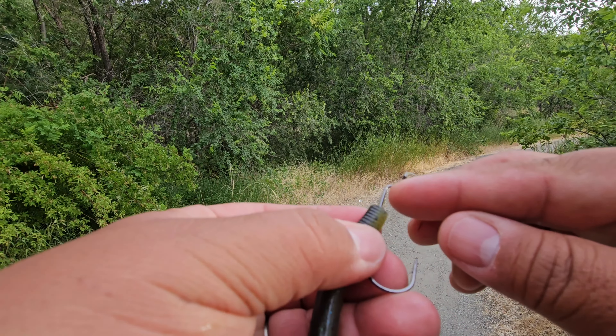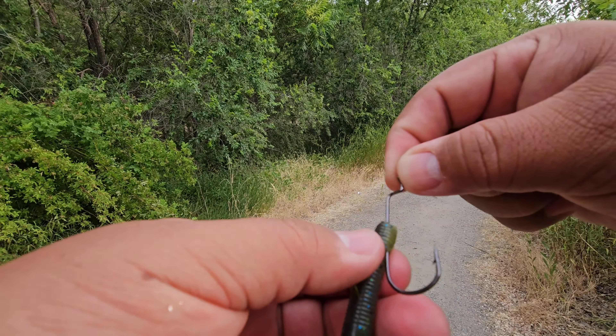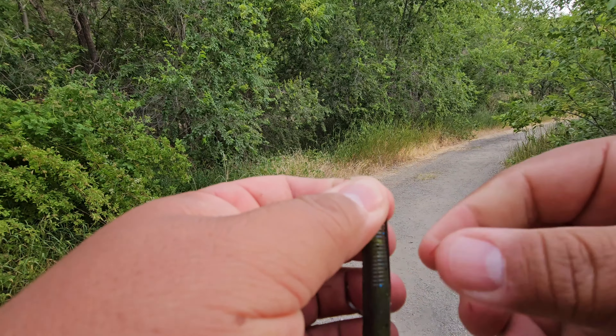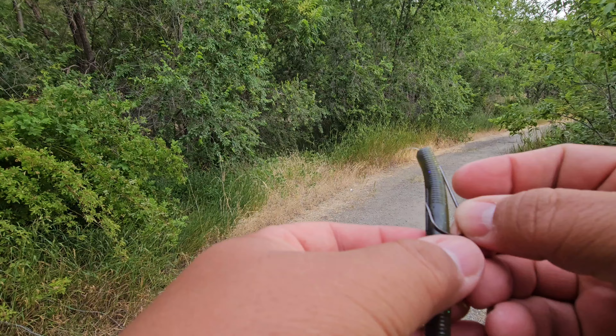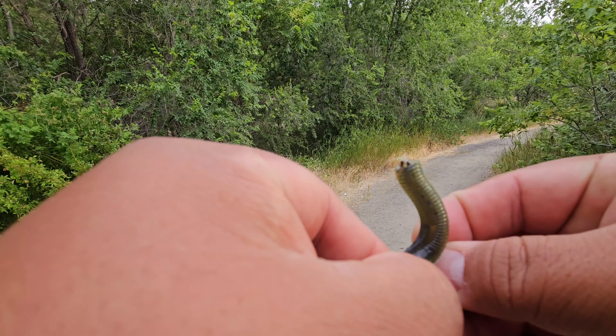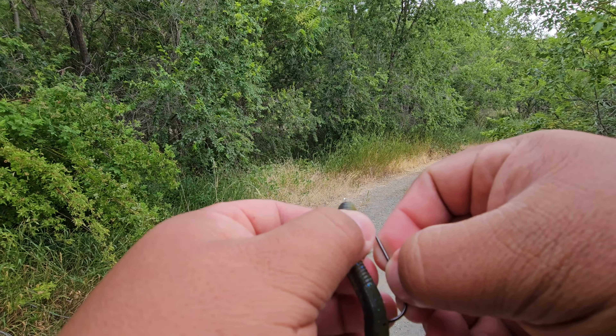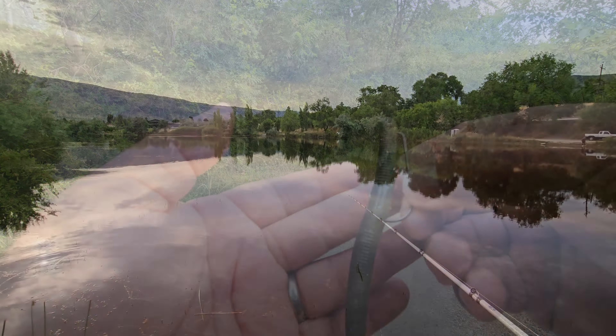I cut the head off this one because that much was broken where the eye of the hook was. I cut it down a little bit and now I can keep using this worm. The cool thing is the channel is still pretty long - I can get right at the end of it, come down, and boom there it is. I can still keep using that worm.